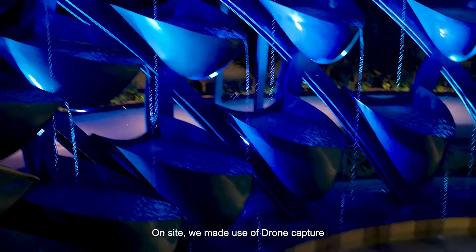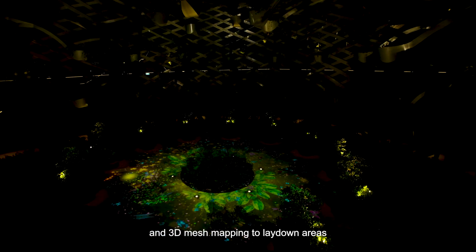On site, we made use of drone capture and 3D mesh mapping to lay down areas for the DFMA components and for progress monitoring.